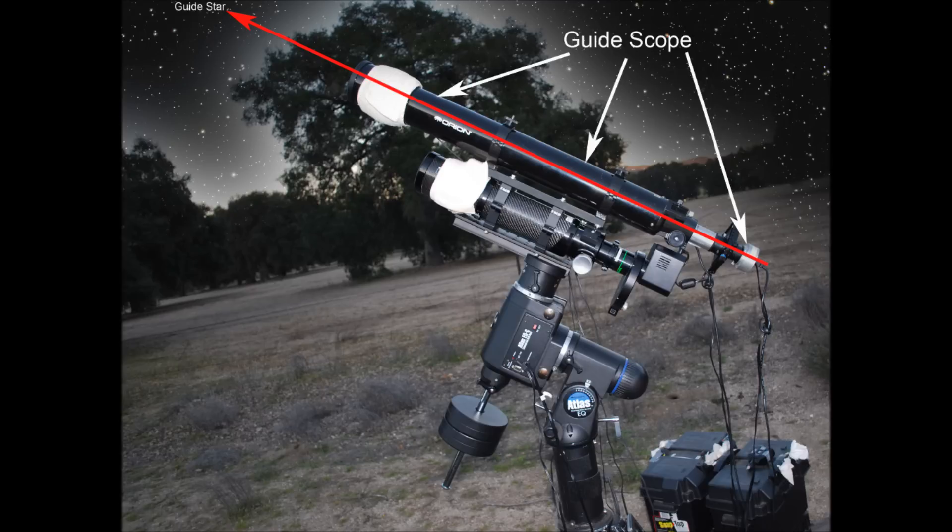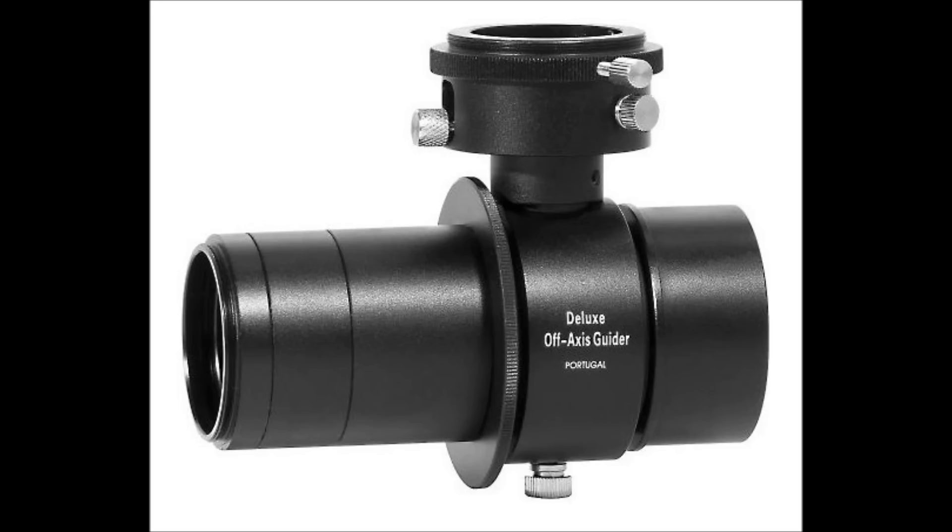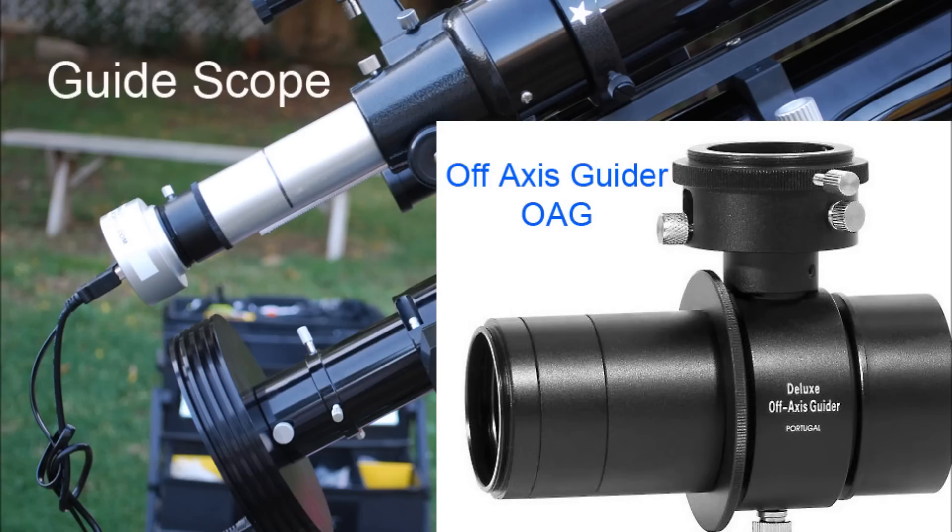With a guiding system, you'll track the night sky more accurately. With auto-guiding, you'll be able to take longer exposures and capture fantastic astro images. As with all astrophotography equipment, there are tons of choices. Basically, there are two categories of guide scopes: a dedicated guide scope or an off-axis guider, also known as an OAG.